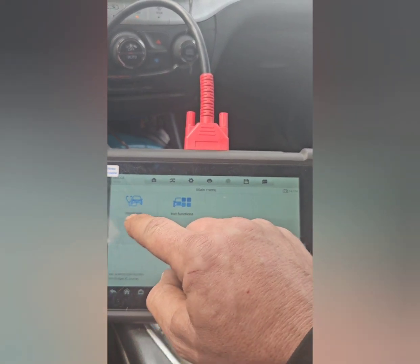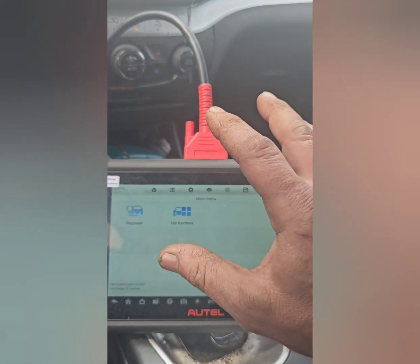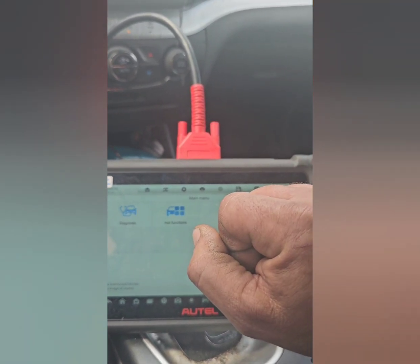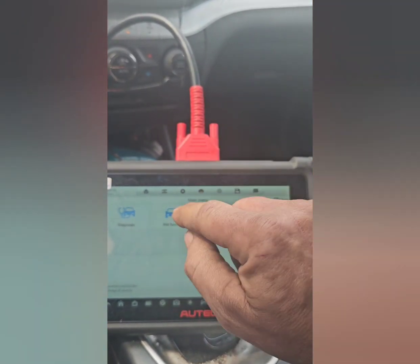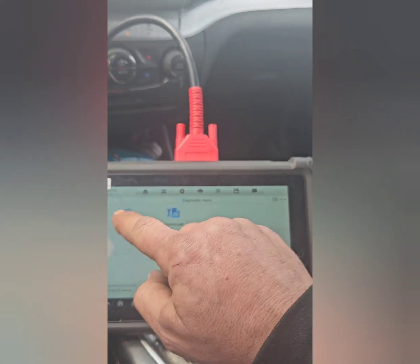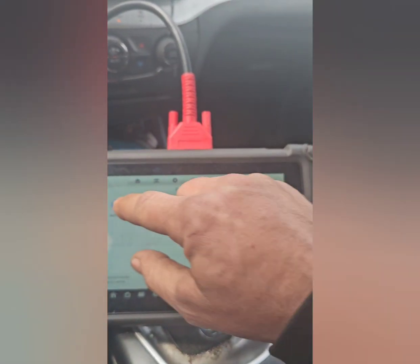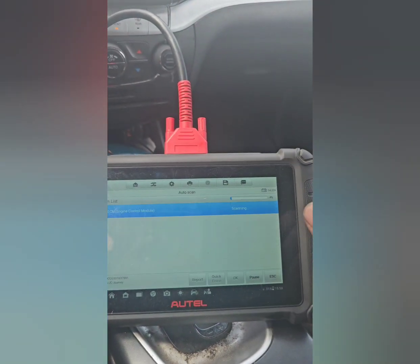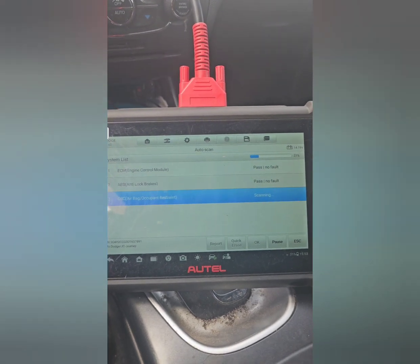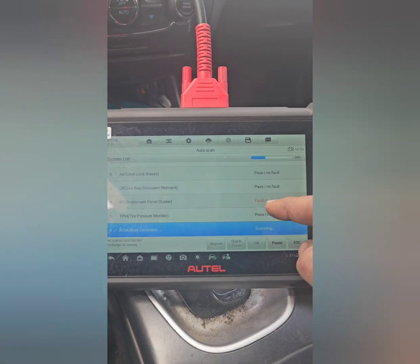From here you can go to hot functions or diagnosis. Hot functions would be for things like electronic park brake or brake maintenance — any special function would be under there. If not, you can go ahead and hit diagnosis, then hit auto scan. If you have a check engine light on, it'll scan your whole entire system and give a rundown to see if there are any faults anywhere.